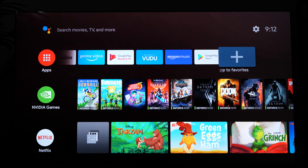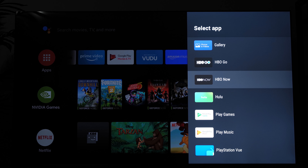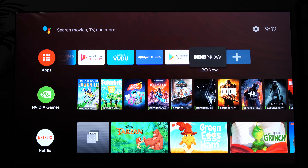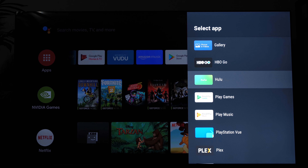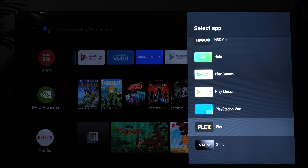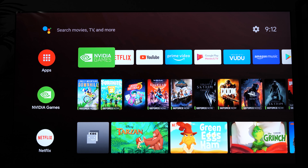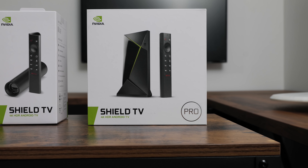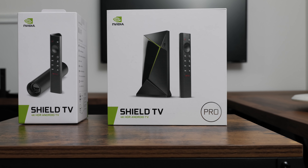I did purchase a standard model and a Pro Edition to replace my older Shield TVs. If you don't already have a 4K streaming device and you want the best of the best, I do recommend checking this one out. If you're intrigued by the AI upscaling and feel like you're overdue for an upgrade, you won't find a better Android TV box on the market. This won't be your cheapest option, but I'll leave a link below to my Amazon page where you can stay up to date on the best prices.